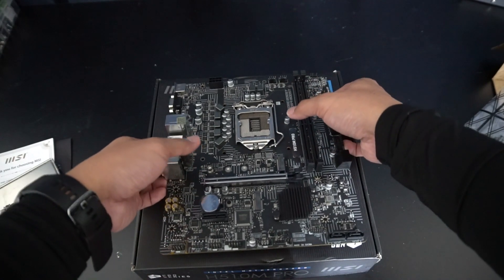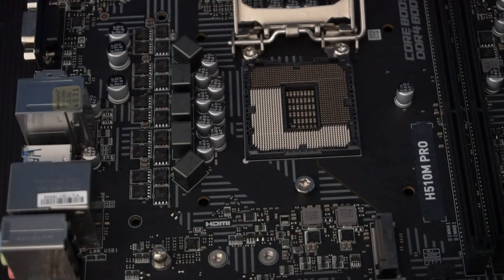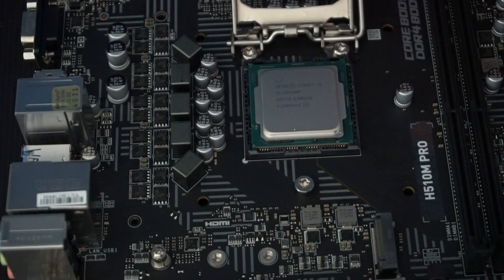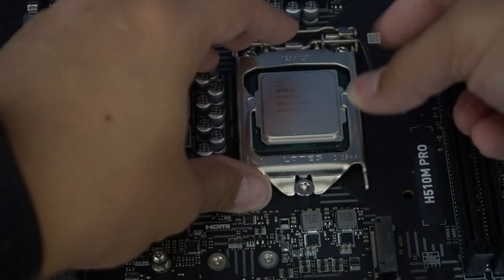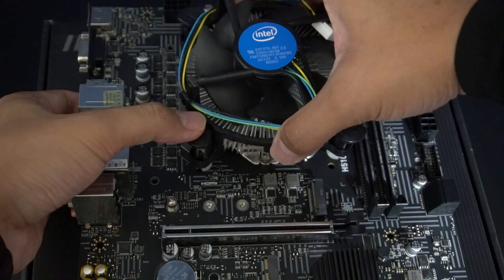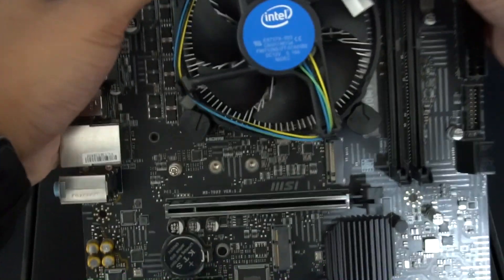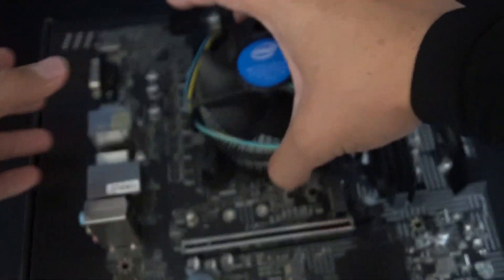The first thing we're going to do is put in the CPU. We're going to try and match the notches on the CPU right here — it's relatively easy. You don't need to attach anything on the back of it, and that's it.